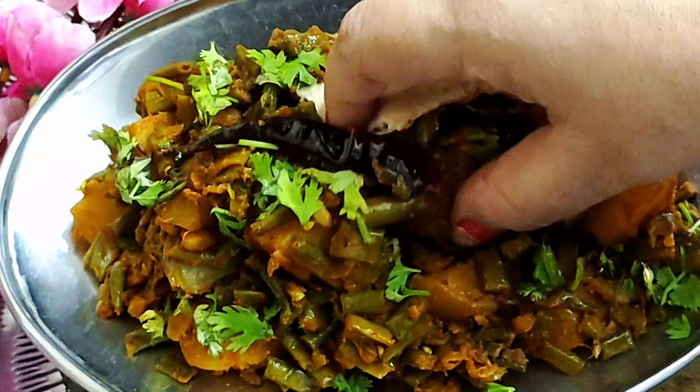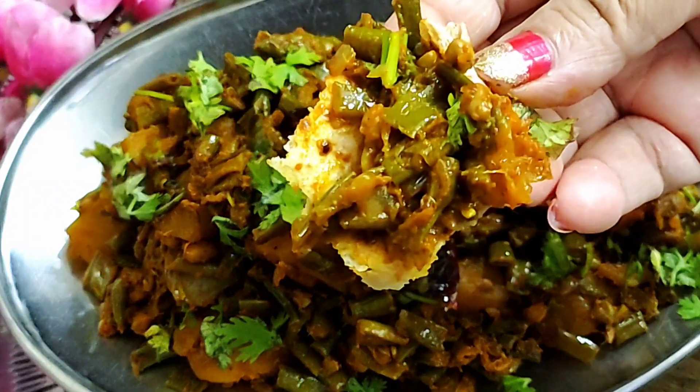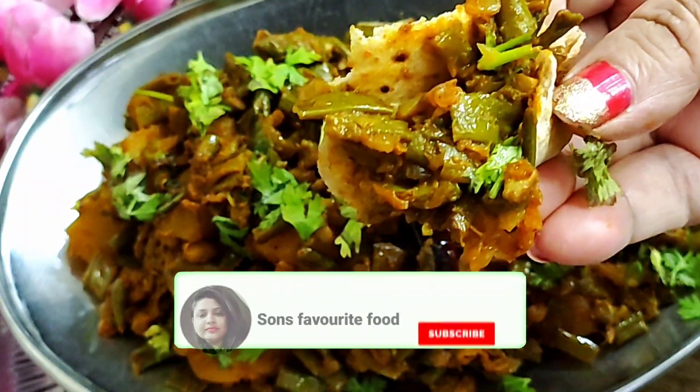Hello everyone, welcome to Sun's Fave Fruit. Let's make Aloo aur Ramaz ki Fali — a chatpati and masala-dar sabji which is very delicious and has a very amazing flavor.